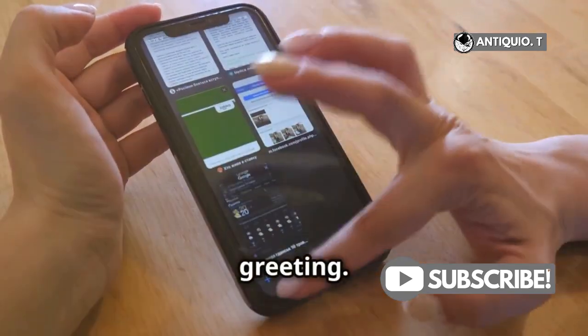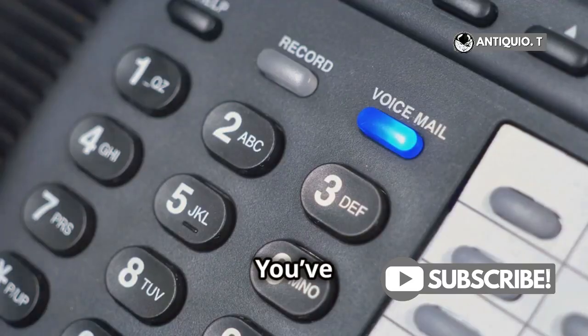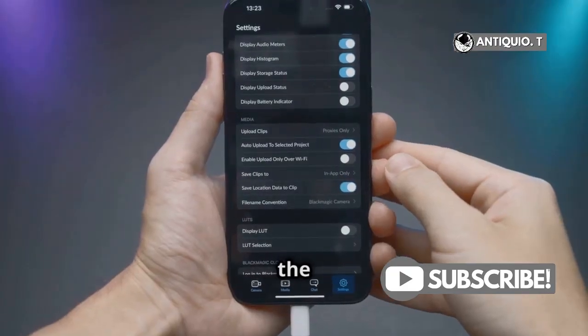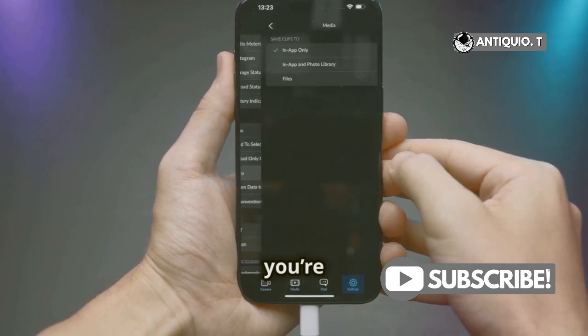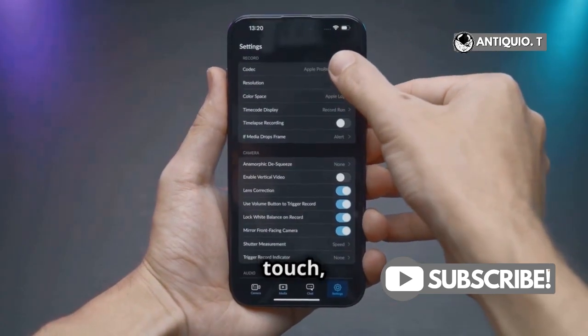Now it's time to choose your greeting — this is the message callers will hear when they reach your voicemail. You've got two options: Default or Custom. The Default option is a standard greeting provided by your carrier. If you're cool with that, select Default and you're all set. But if you want to add a personal touch, tap Custom.